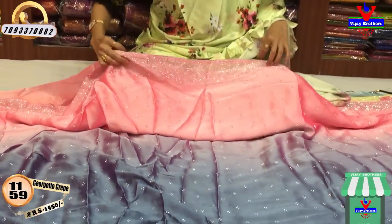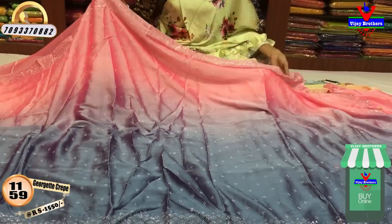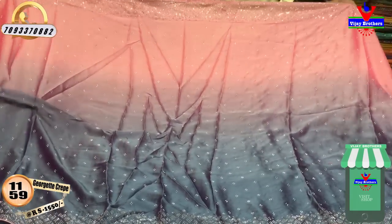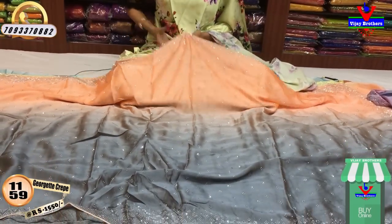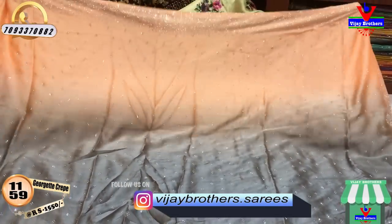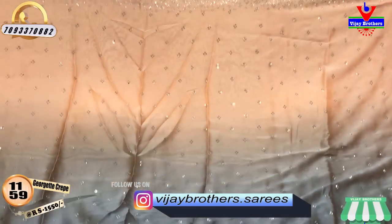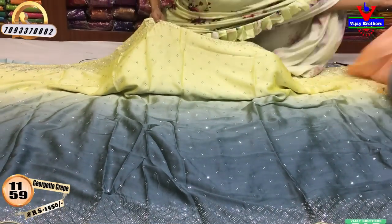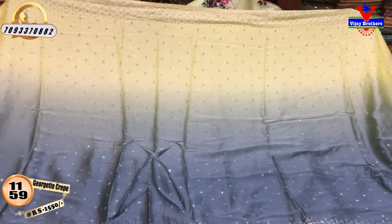Next, we have the pink and grayish blue color — these are very good colors. It is available in the Vijay Brothers 3 showrooms with the same running blouse. Next color is light kanakambra and grey color. Party wear collection is very nice and beautiful with falling fabric — very nice for gift purposes. Next color is lemon yellow and greyish blue color. These are very nice colors in the 3 showrooms.